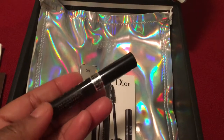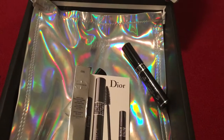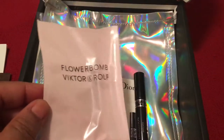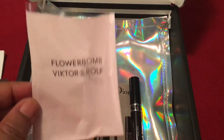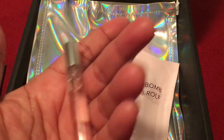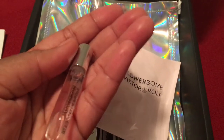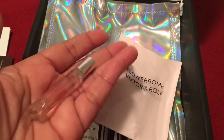And it looks like that — it's called Dior Show. And then next we have, I've always, always wanted to try this — the Viktor and Rolf Flower Balm Perfume. It is so good. I sprayed it and wow, what a beautiful, elegant fragrance. I'm certainly going to be getting this for Christmas.